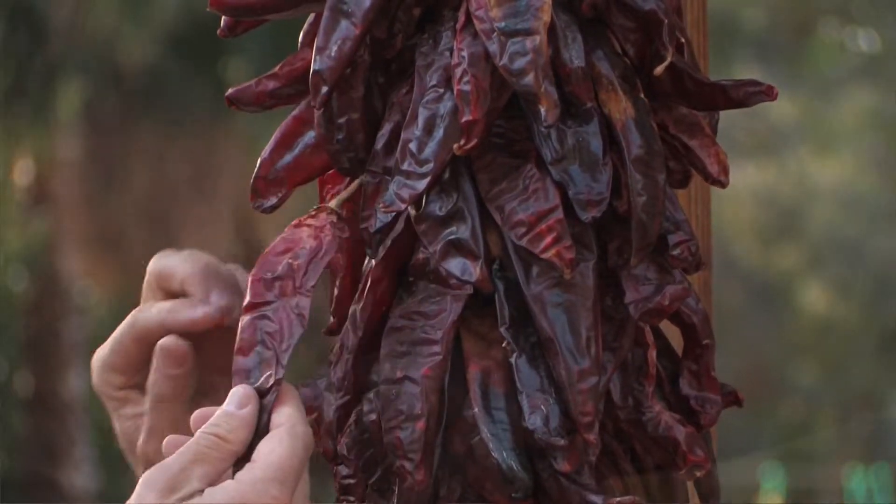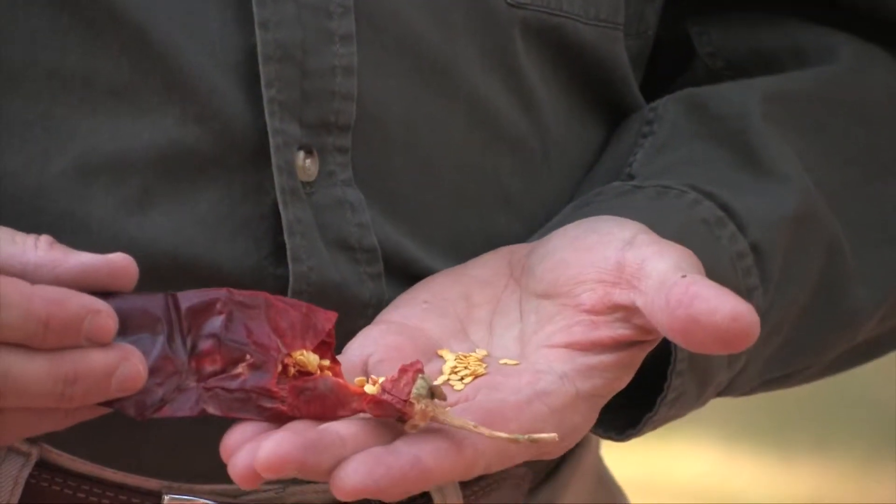I like to collect seeds from chili peppers I've eaten throughout the year that have mild heat but lots of flavor. This chili ristra is from Hatch, New Mexico and we use it to make our red sauces. We keep it outside so it stays nice and dry, but when it's time to make a red sauce we simply snap off a couple of chilies and save those seeds for later for planting.